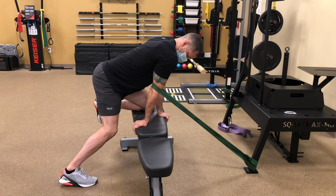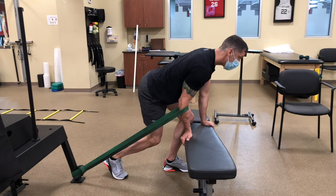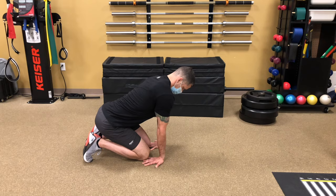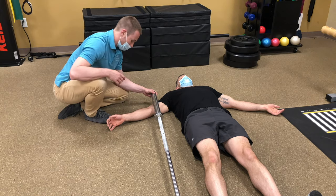After 10 anterior MOBs, we then did 10 posterior MOBs with the band assisting the ulna bone pulling backwards. We then followed this up with an elbow extension stretch that he had done prior and some soft tissue work to the biceps. Then we retested.